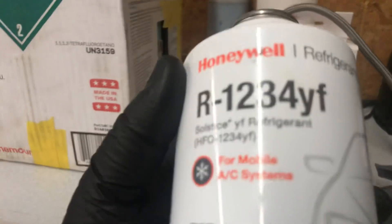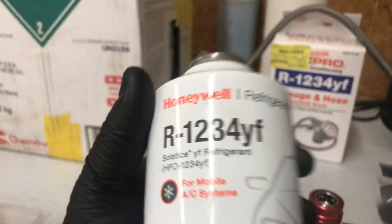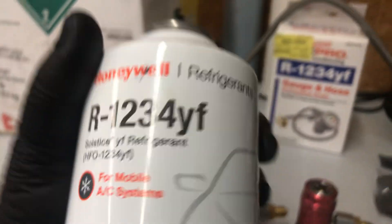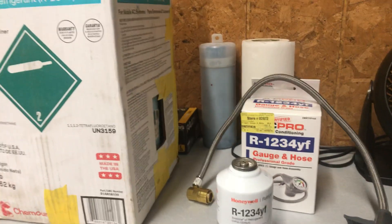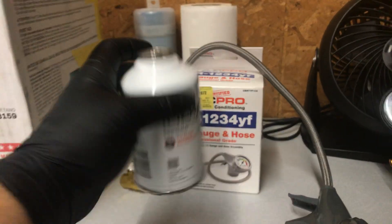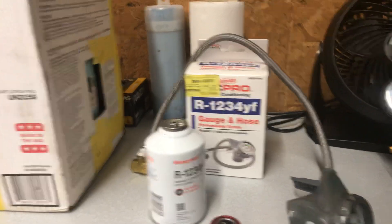You can find the R1234yf cans on Amazon or at your Napa Auto Parts store — they can order them in for you. AutoZone and everyone else was two to four days out, but Napa had them locally at their warehouse so I was able to get them right away. You can do this completely at home.